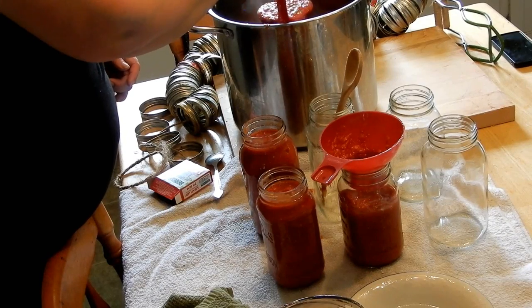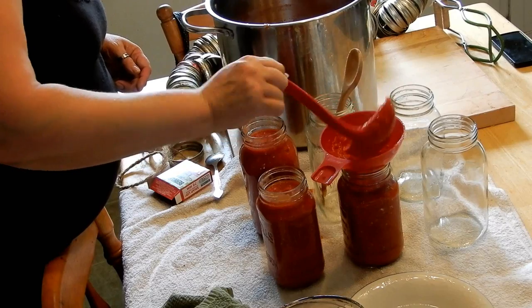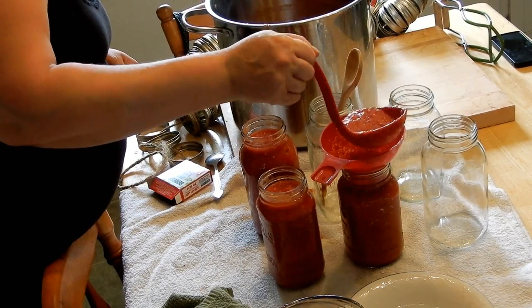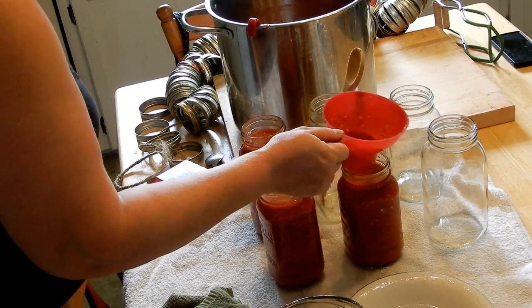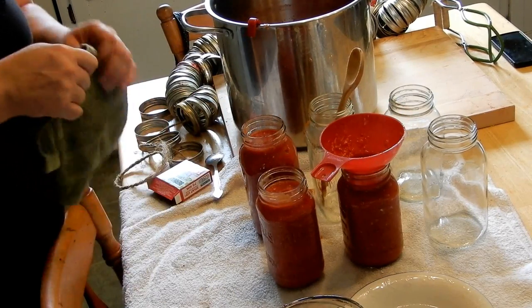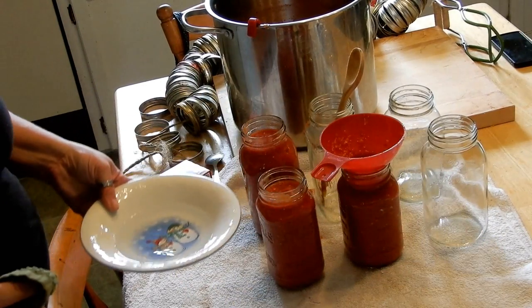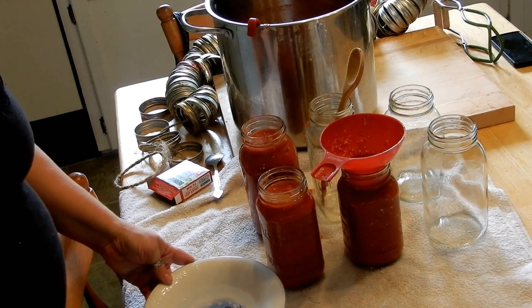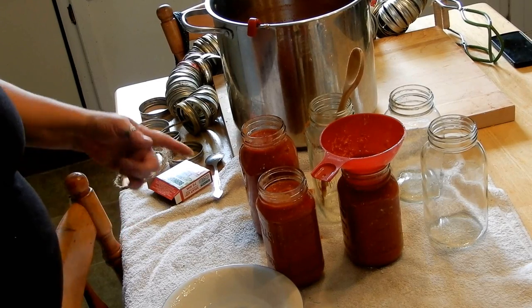This sauce — you can transform it into pizza sauce or spaghetti sauce or whatever you want to do. Let me just put one in the canner for you so you can see the process. I'm a little scatterbrained today, guys — so much stuff going on. This bowl is a bowl of white vinegar — you can use hot water, but my mom always used white vinegar so that's what I do.